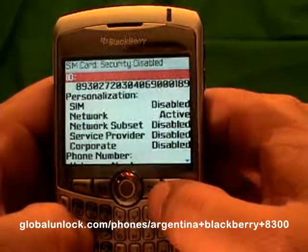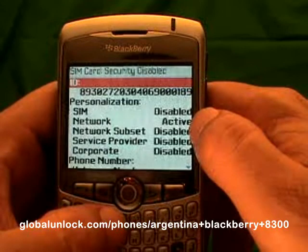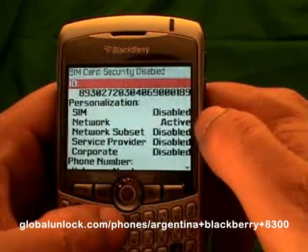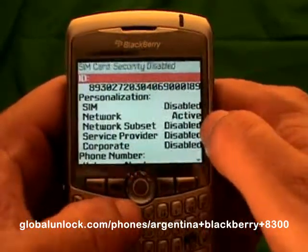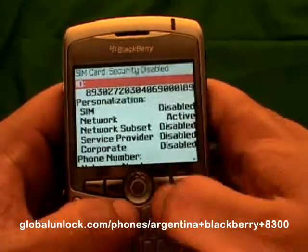Now you will notice a personalization menu. You will notice that your network is active. If your network is disabled, that means your phone is already unlocked. If it is active, that means you need to go to www.globalunlock.com to get an unlock code in order to unlock your phone.